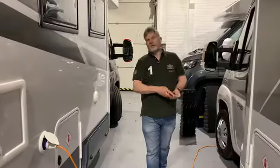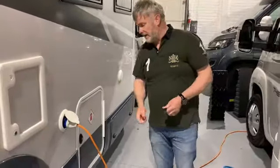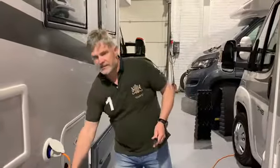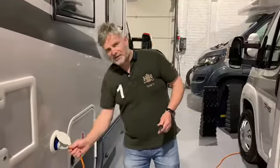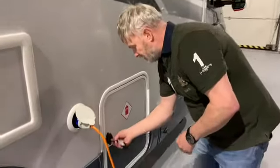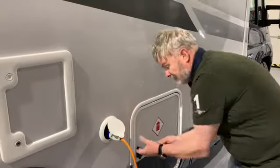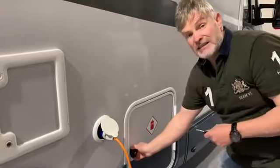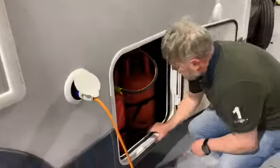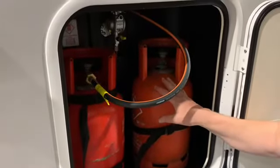Now we've established we've got water, the vehicle is nice and level, and we've got the electric on — if you have electric on your site. Some sites don't have electric, but assuming we do, now we get into the gas box to turn the gas on. Use the key, give it a turn and it pops out. Open it up and go to the gas. In here we have two bottles, and we generally run the vehicles with two bottles.